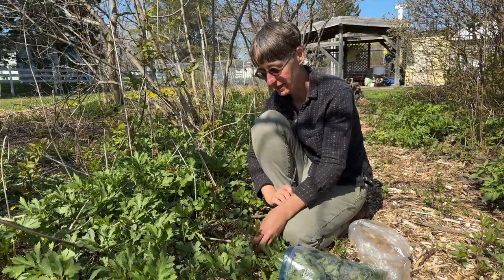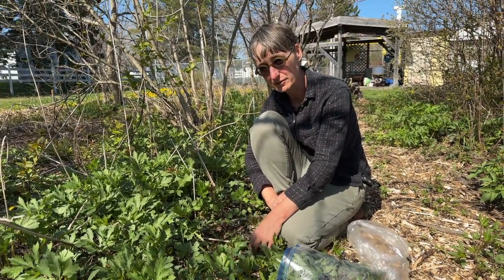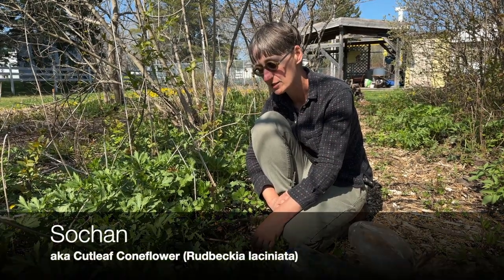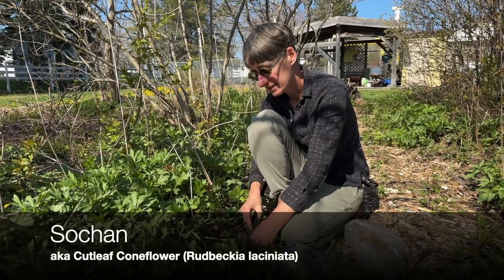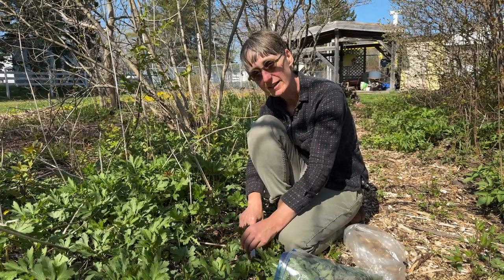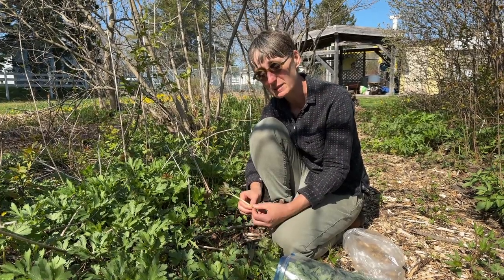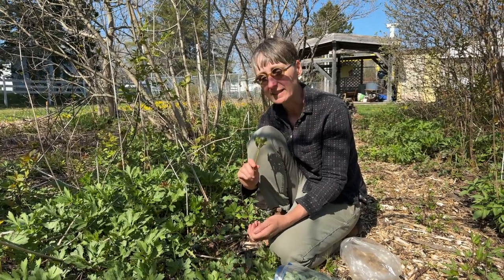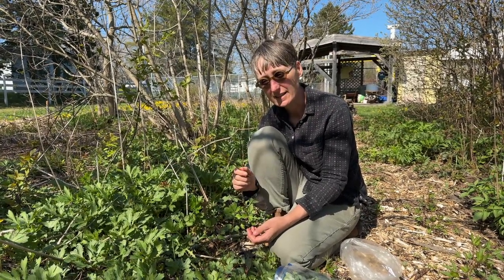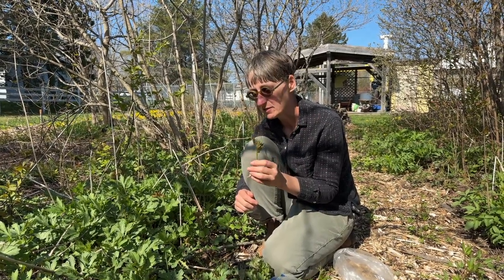Today I'm also harvesting a wild plant growing on the floor of the food forest at the Sackville Community Garden. It's called Sochan, or Cutleaf Rudbeckia. It's not native to this area — it was planted in this food forest about 15 years ago as part of a wildflower seed mix. It grows commonly in the Midwestern United States and around the Great Lakes area. It's a type of Rudbeckia, so a type of black-eyed Susan.